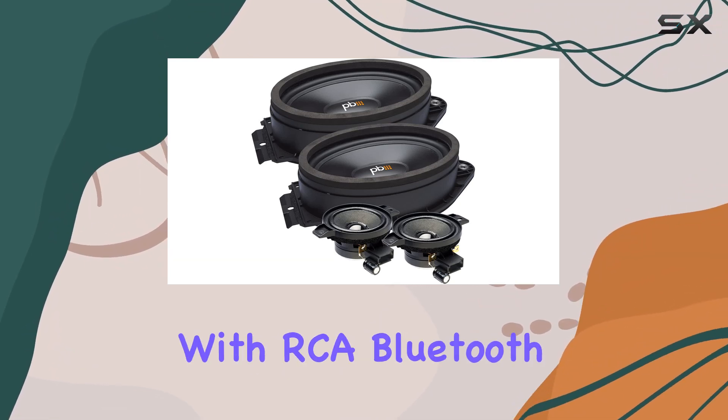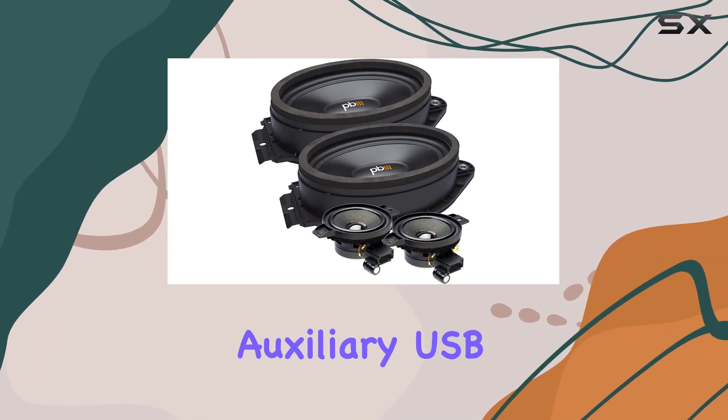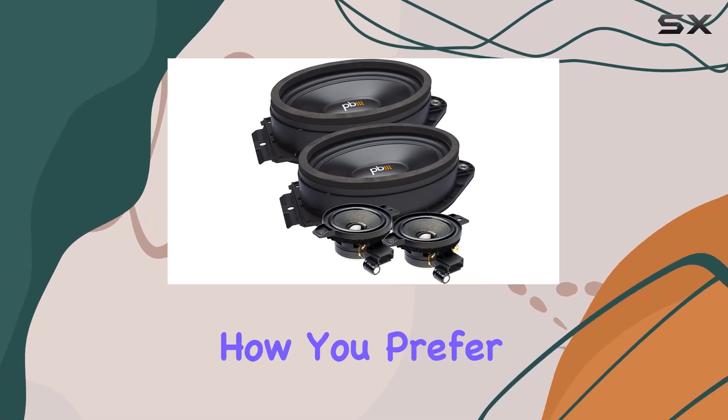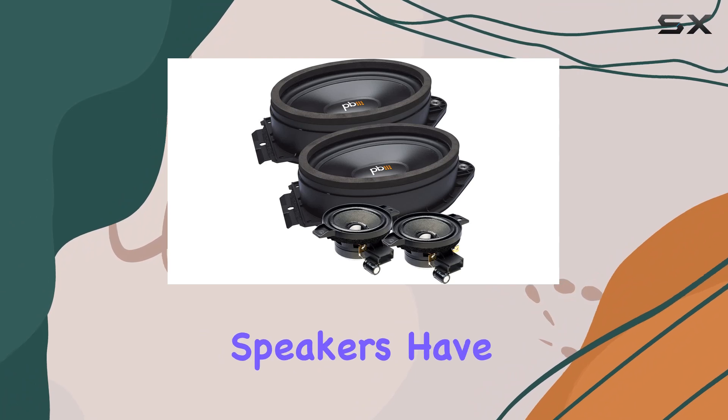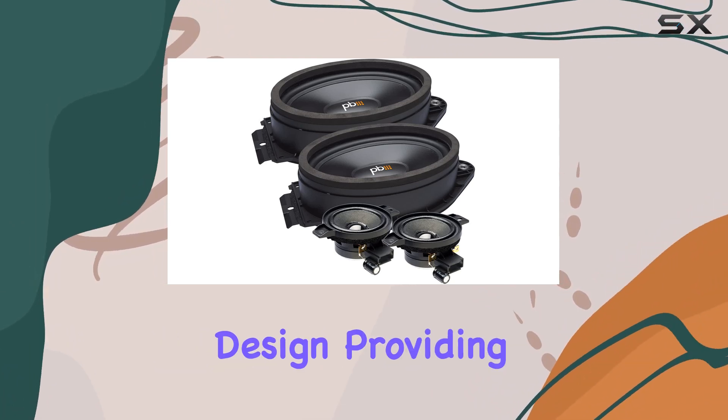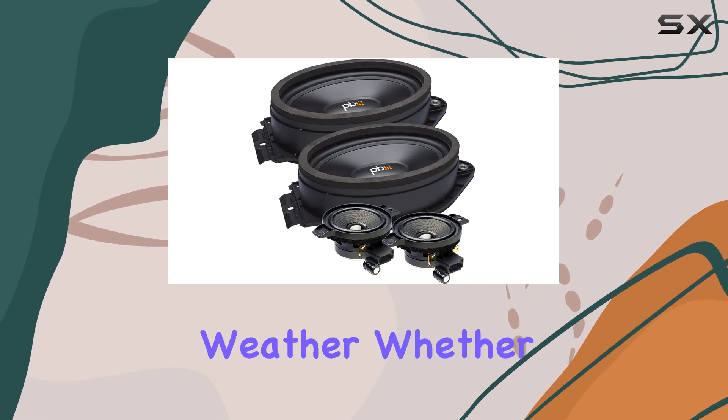Connectivity options abound with RCA, Bluetooth, auxiliary, USB, and coaxial inputs, ensuring that no matter how you prefer to listen to your tunes, these speakers have you covered. And let's not forget the waterproof design, providing peace of mind against unexpected spills or rainy weather.